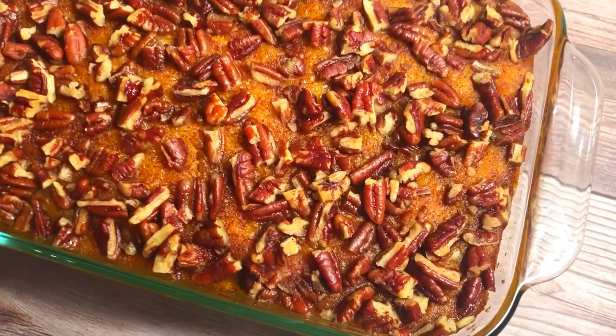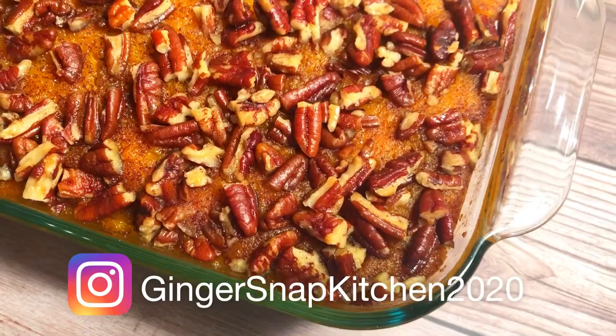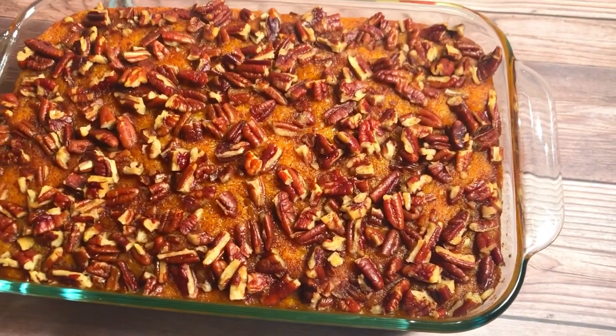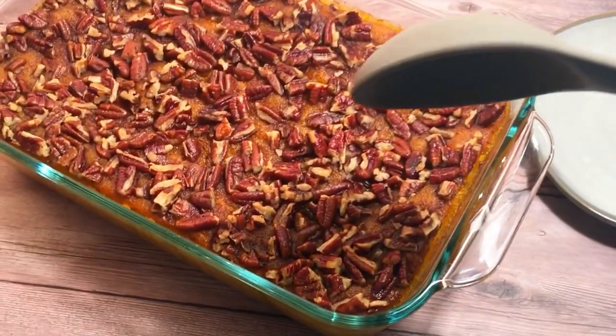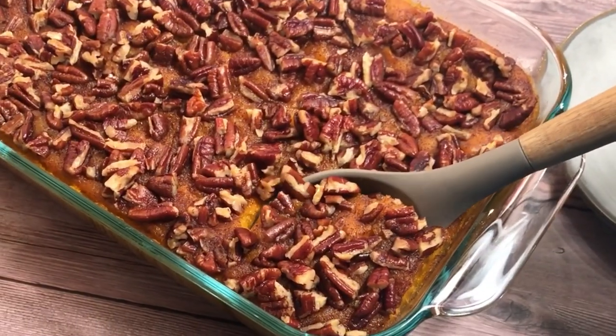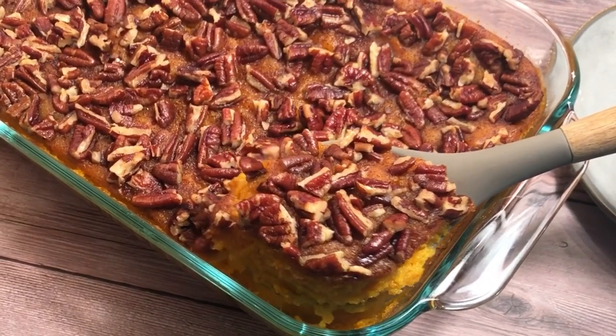And here it is. Just look how beautiful that is and it tastes as good as it looks. This was the first time I've ever made a souffle, so I'm not sure if this is what it's supposed to look like, but it sure is good. It has a very light and delicate texture that I've never experienced before with sweet potatoes. I'm sure you'll love it.